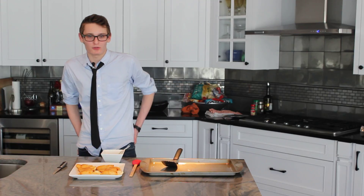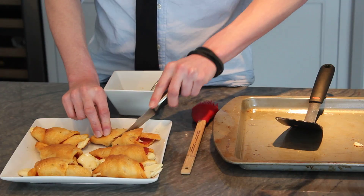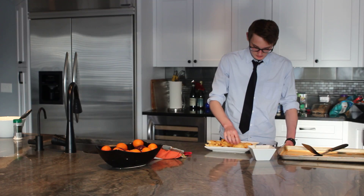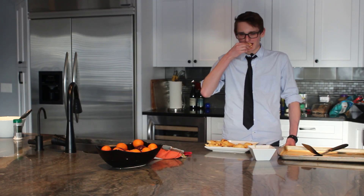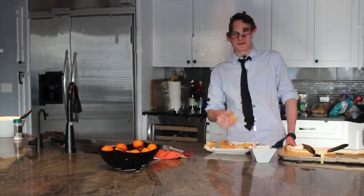Now that we're done glazing, our rolls are complete and we're ready to enjoy them. Yum. I hope you enjoyed our tutorial on a simple, easy snack. This is Simon Clark, thanks for watching.